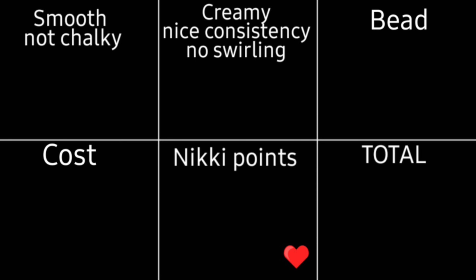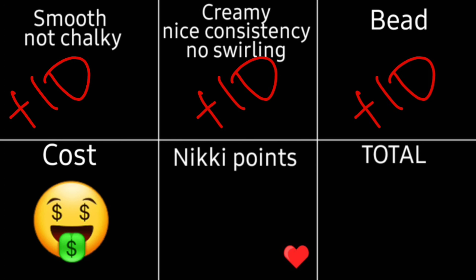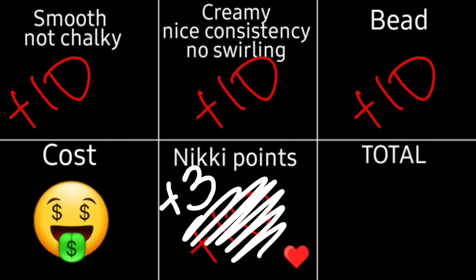Here's how I'll be calculating points. If the acrylic is smooth and not chalky, you get 10 points. If it's creamy with no swirling, no drying too fast, no unwanted marbling, you get 10 points. If there's a nice beveled bead — not flat, not powdery — you get 10 points in the bead category. Nikki points are special: you can only get a max of 3, and I'm only giving those to three acrylics.